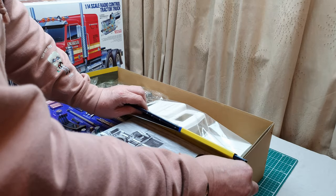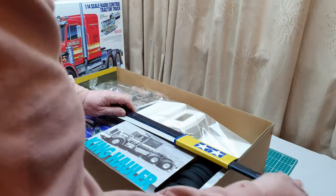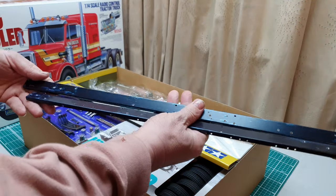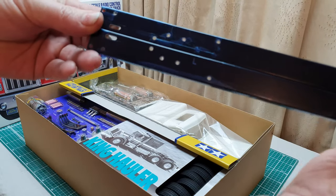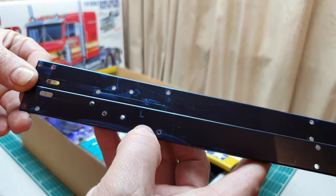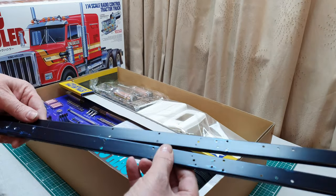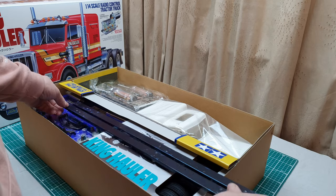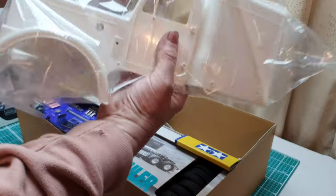So these chassis rails will just slide out. They have 'left' and 'right' printed on them — you can see that just here — and we take that blue protective film off. Quite a big kit.